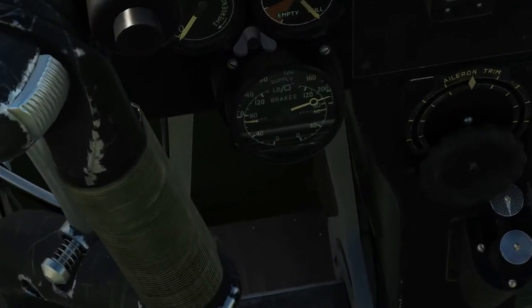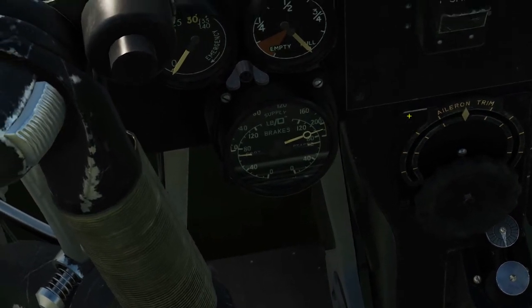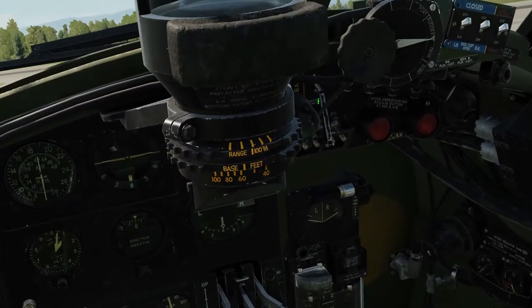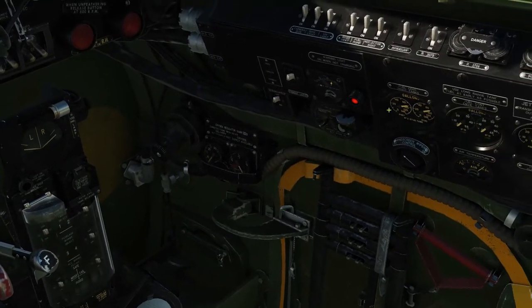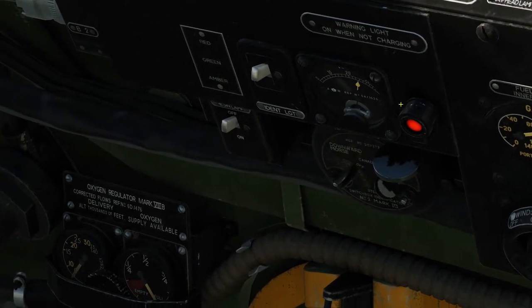Next we are going to look at the pneumatic system for the brakes — make sure that it's reading over 200 psi, which it is. Next we will fire up the electricity supply, right click there. We have lights on the undercarriage gauge, a red light over here to tell us we're not charging, and just under 26 volts to play with on the voltmeter.